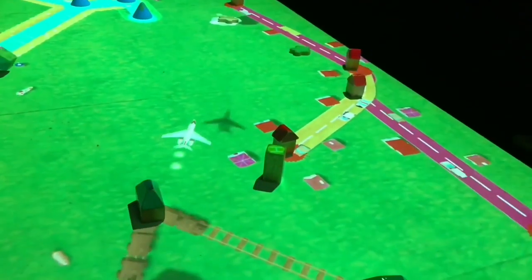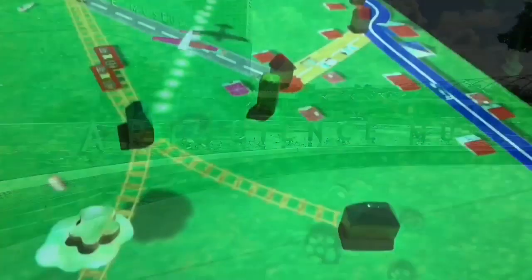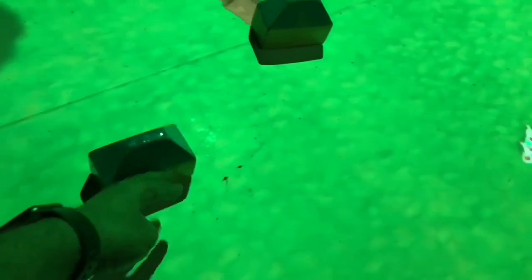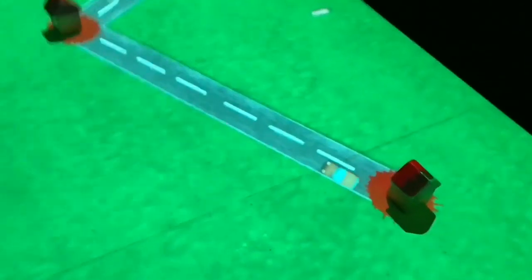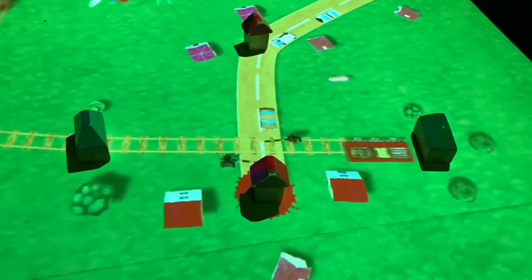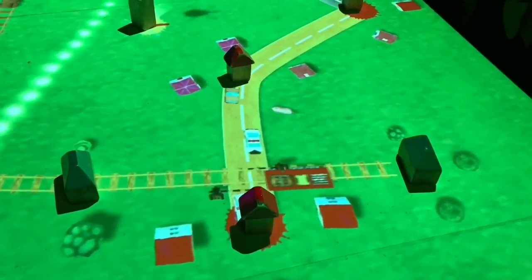This is the digital table at a Singapore Art Museum, where you can actually plan the city by moving physical objects like these train stations or these houses. As you move them, the display keeps changing.